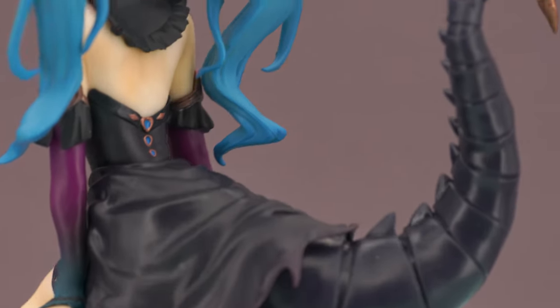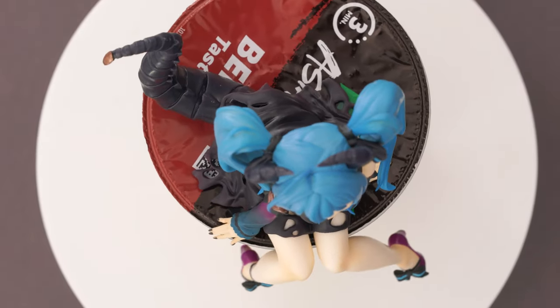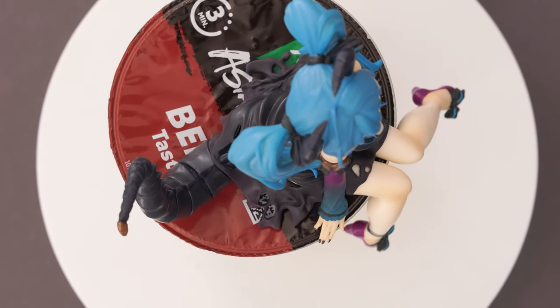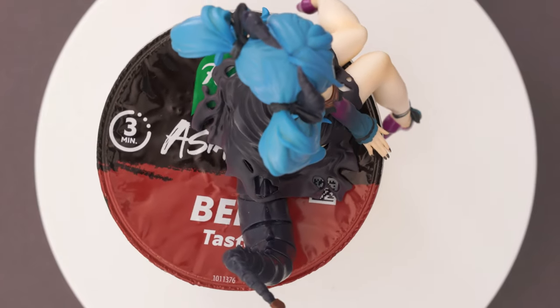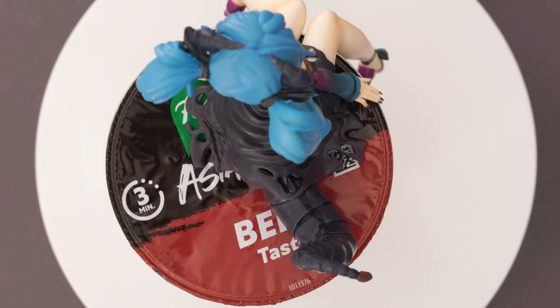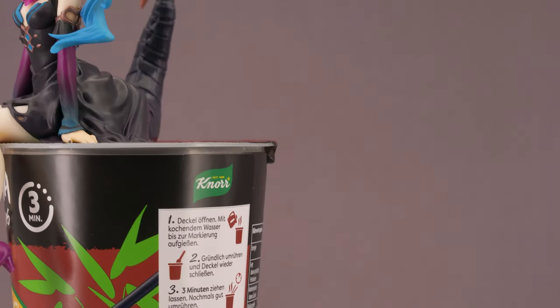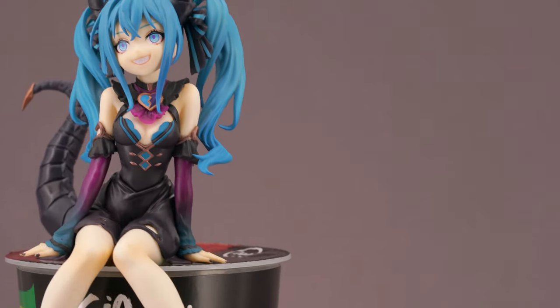All in all I can see why this figure line got so popular lately. They are really cute companions that can be placed in many different scenarios where a normal figure would be impractical. In a world where even prize figures are getting bigger and more expensive, they are also still very affordable, making them an excellent souvenir or a small gift for friends. Still, I wish they also came with some sort of simple base if you don't have a designated space or cup noodles at hand.